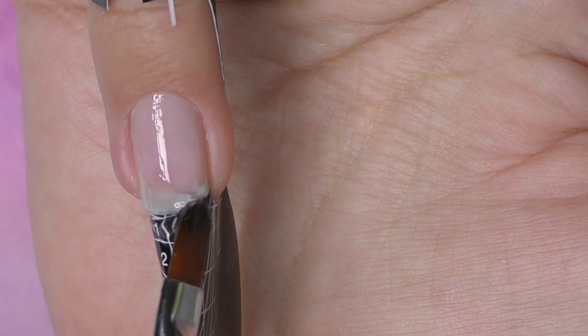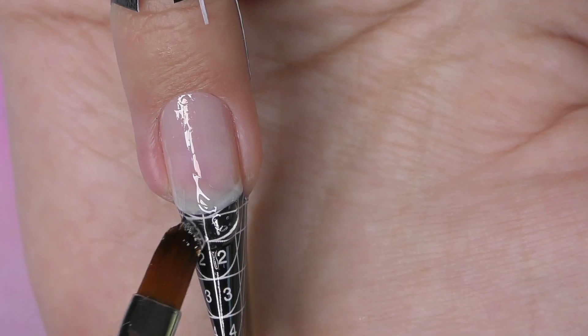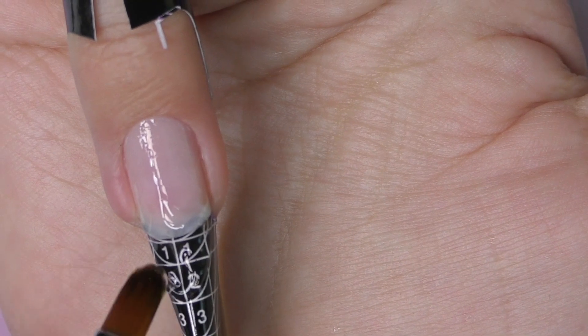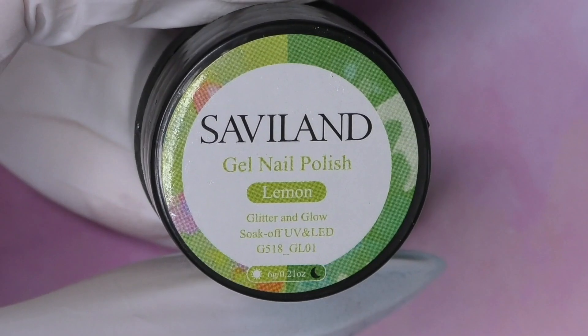I recommend using a clear product when starting any kind of design — at all times, regardless of whether it's hard gel, poly gel, or acrylic. Apply a clear product first and it will be so much easier to change colors when doing fills, plus you'll have better adhesion. Cure in LED for 30 seconds.